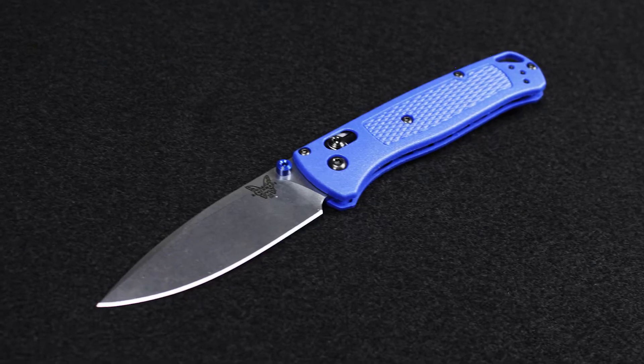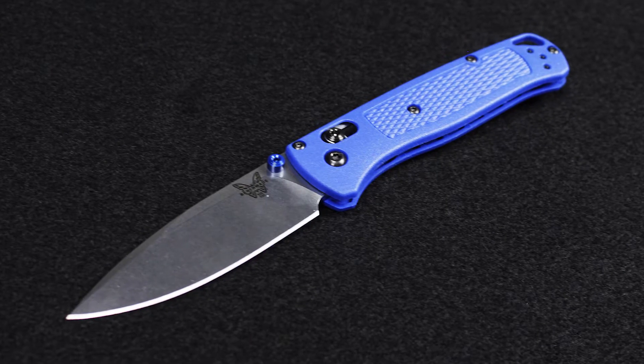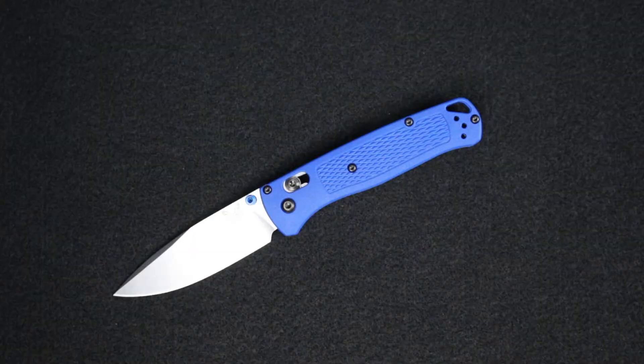Hello everyone, this is Paul from DLT Trading and today I'm going to show you the Benchmade 535 Bugout. This has been a very popular knife so far this year — we've barely been able to keep them in stock. We got a fresh delivery this morning, so I snagged one to do a quick video.